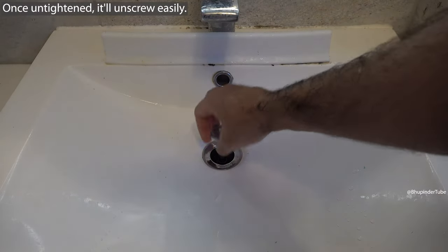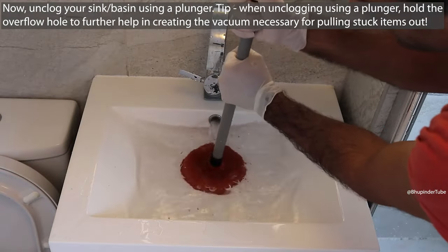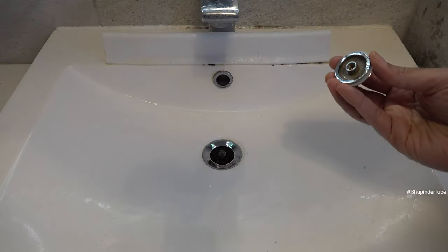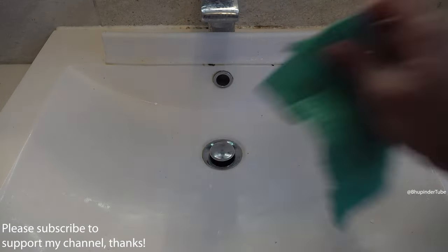Turn it until it is unscrewed. Now you could unclog your sink, and then to put it back on again, simply turn it in the clockwise direction until it is tight.